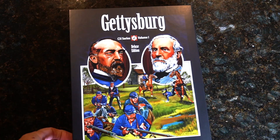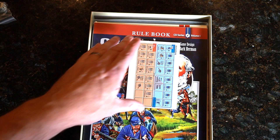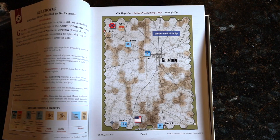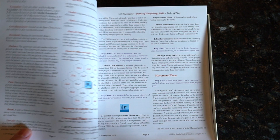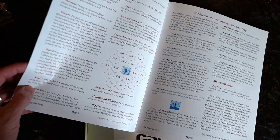All right, again, this is a lighter, simpler Gettysburg game. So what's inside? Deluxe gets you some dice. Interesting — just a few counters. Our rulebook — nice quality, not quite glossy, but high quality.